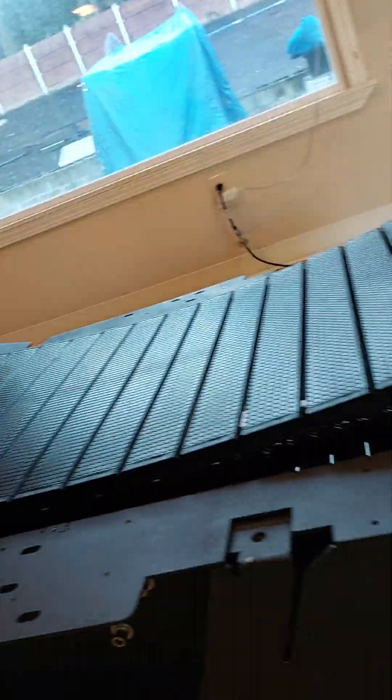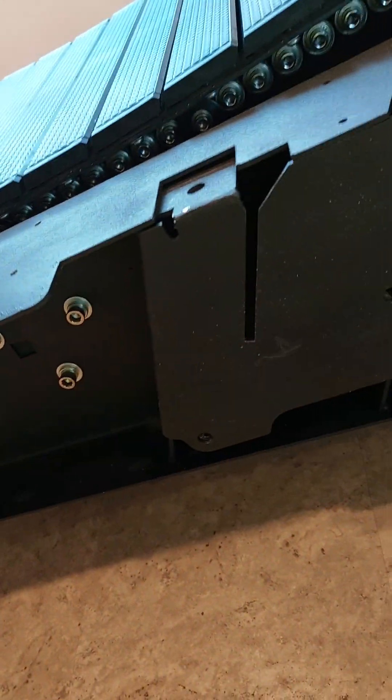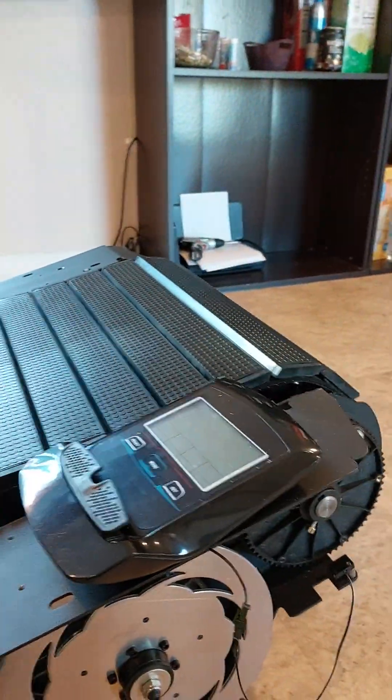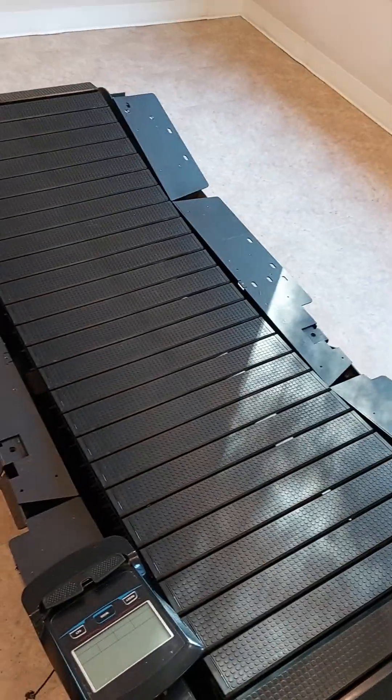I don't use the handrails either. I have them in the garage — they do hook up right here, but they get in my way. I like to move my arms. There you have it — the handrails would hook up there.